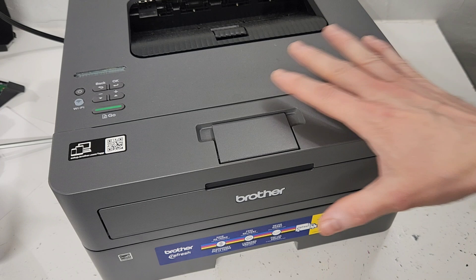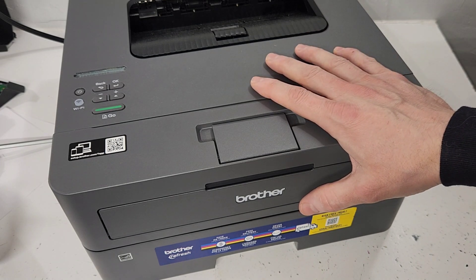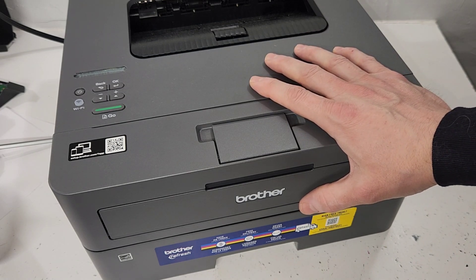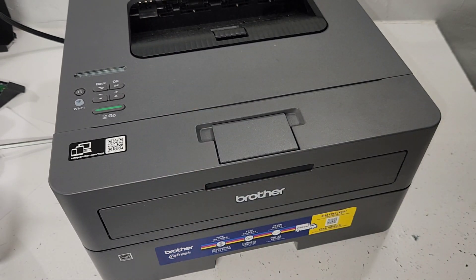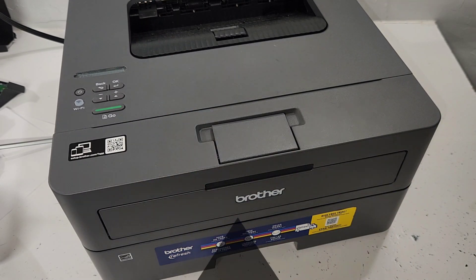And you should be good to go. Hopefully you were able to resolve this issue on your Brother HL printer. If you did, please don't forget to like this video, subscribe to my channel, and have yourself a great day.